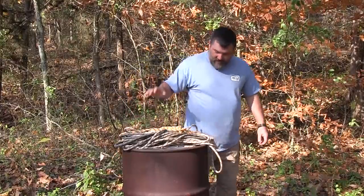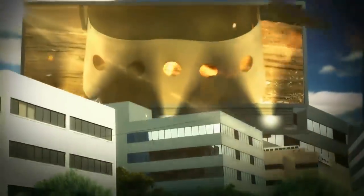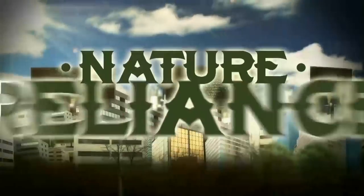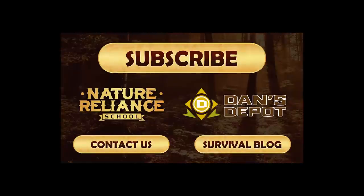Thanks for joining us. If you have any questions, shoot us an email. Give us a thumbs up on the video if you like it, and subscribe to our channel. Recommend that your friends subscribe, because the more people we get on here, the more stuff people send me and I can give away to you guys. Thanks for watching — we really appreciate it. Come on, let's learn together.